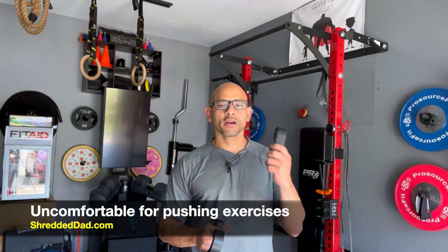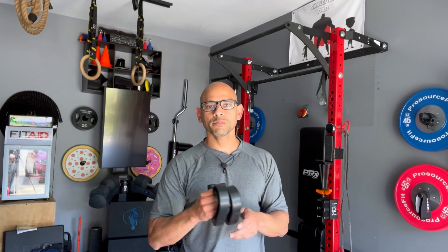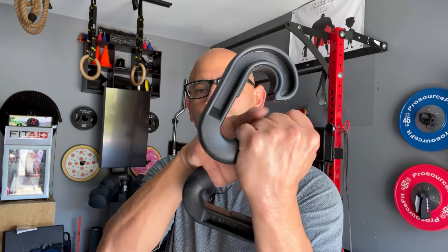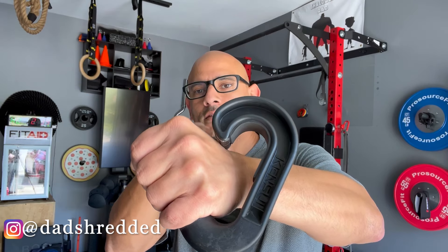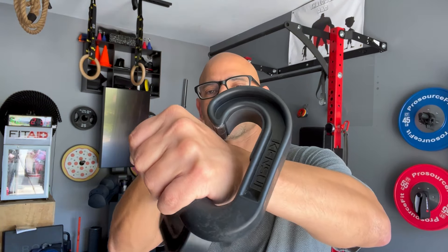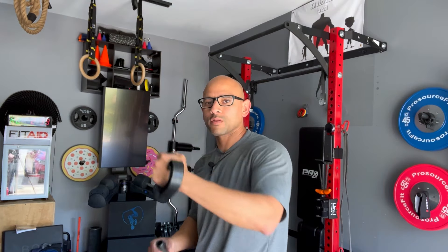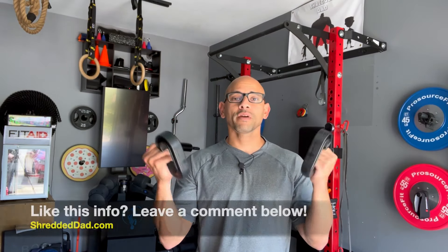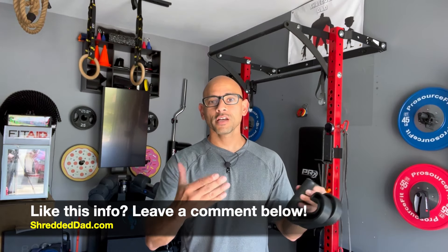Now let's talk about the cons. Number one con is that it's very uncomfortable to do pushing exercises. Keep in mind these weren't made for pushing — they were made for pulling. When you grab it for pulling, you have plenty of space between your fingers and the end of the hook. But for pushing exercises, you have to turn the handle the other direction, and now the bottom of the hook hits the back of your hand. It's a little uncomfortable. I wish the hook were a bit longer to give more space for the back of your hand. But again, these were made for pulling, not pushing.